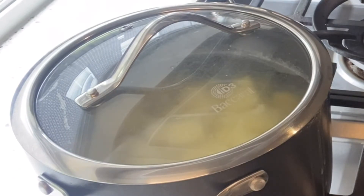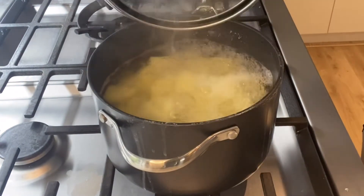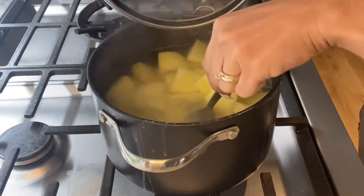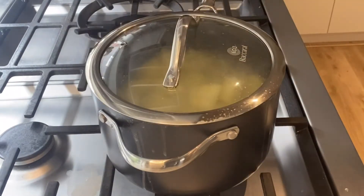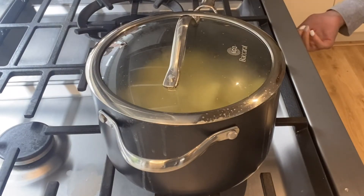After 15 minutes of boiling, check using a fork and see if the potato is ready and soft. Turn off the heat and then drain.